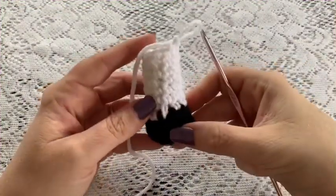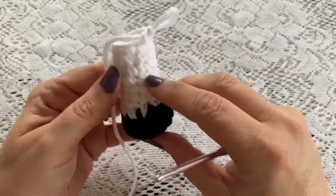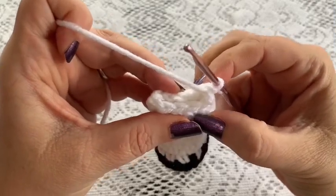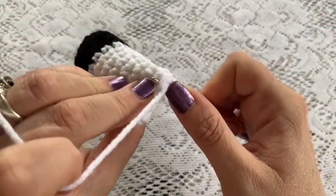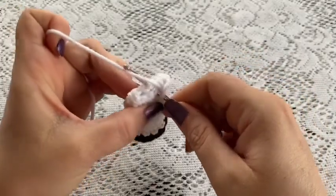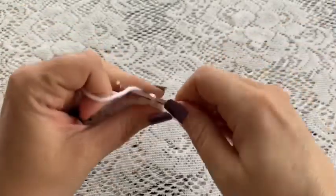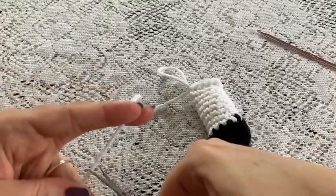Before you finish your arm, make sure you put some stuffing in there so it can fill out — you want it to hold its shape but not so filled that it stretches out your stitches. Remove the stitch marker. For round 14, fold the arm together, take your hook through the stitches on both sides, and do single crochets all the way across. When you come to that last stitch do a slip stitch and tie off. Cut your yarn leaving a long enough tail for sewing.